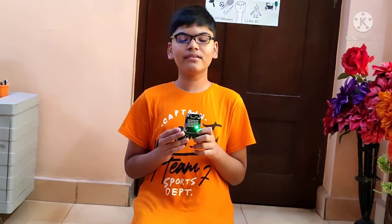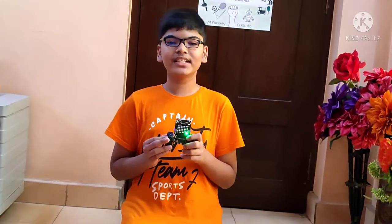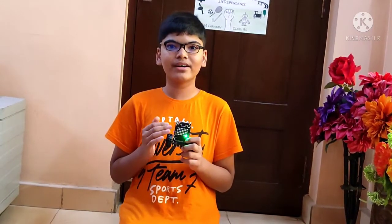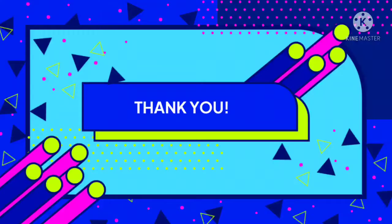This was just one of the things which Quarky could do. By working with Quarky, we have endless possibilities. Stay tuned for more such projects with Quarky. Thank you for watching this video. Goodbye.